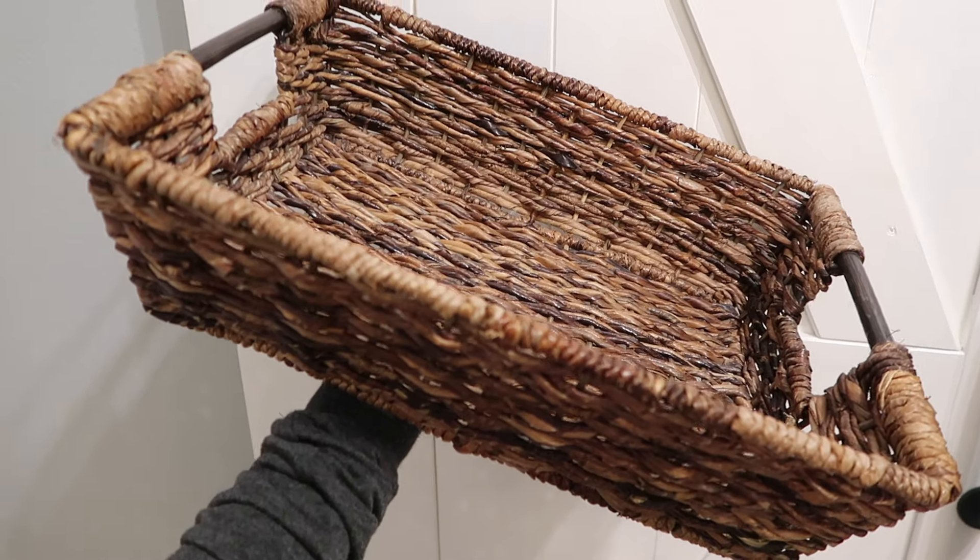Something you cannot go wrong with getting a mother is a candle. This is mine and my mother-in-law's favorite scented candle — cozy linen and nectarine. You've got to try it, it smells so good. If the person you're buying for is not a candle lover, get them a little thing of essential oils, because we're essential oil lovers as well, and that works great in a little basket.